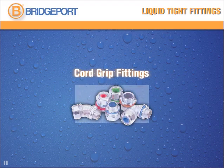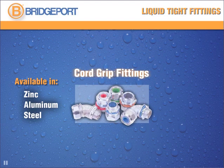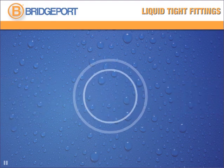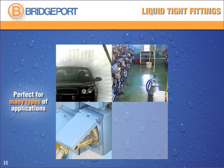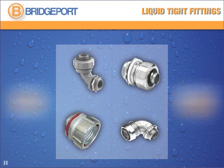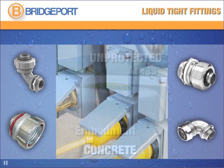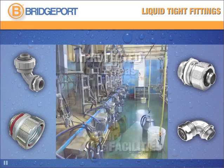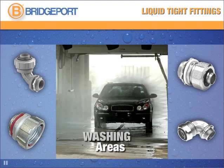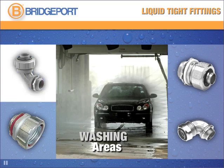Bridgeport cord grip connectors for portable cord are available in zinc, aluminum, and steel. For use with any flexible cord, they provide liquid-tight and watertight protection. Liquid-tight solutions are perfect for many types of applications, providing secure connections for the wettest environments, including embedment in concrete, unprotected areas exposed to weather, dairy facilities, food processing plants, vehicle washing areas, or other settings where walls and floors are frequently hosed down.